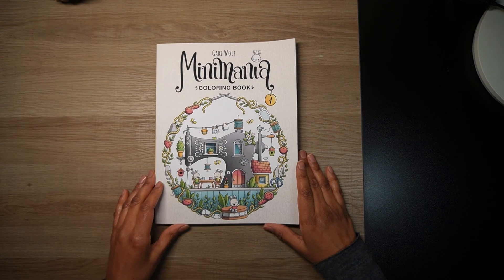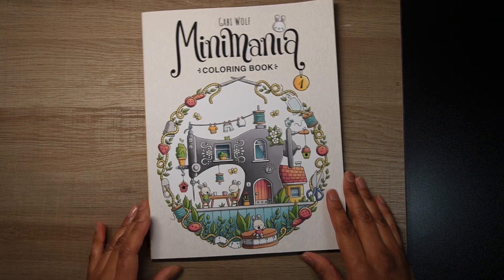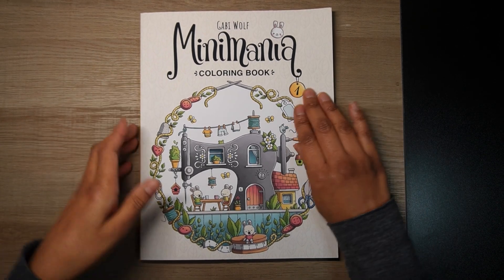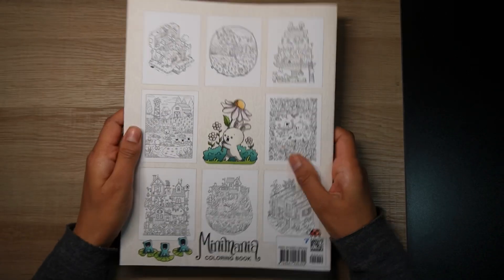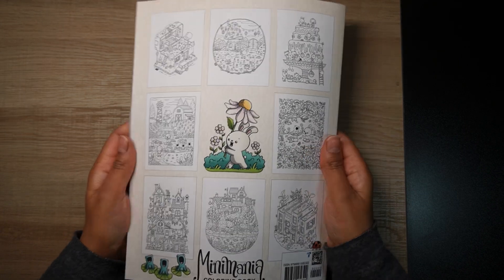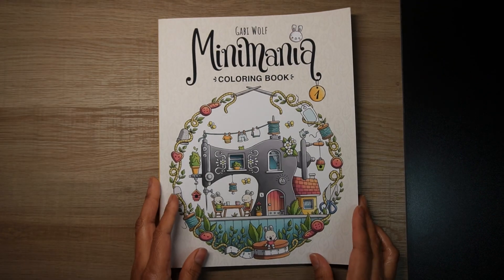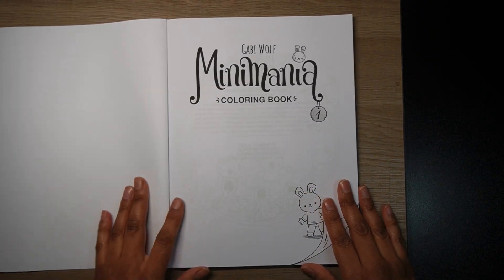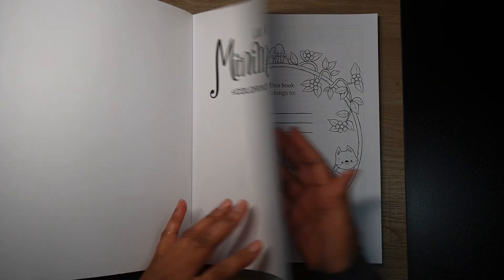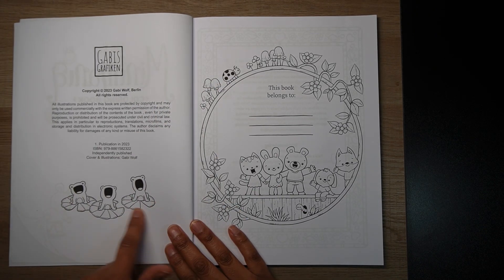Let's start with Mini Mania book one. This is by Gabby Wolf, who is fast becoming one of my favorite artists — I love the cute pictures. It is an Amazon printed book, printed in Great Britain, but it's like the nicer Amazon paper in my view. So we have the title page and then we've got these cute frogs.